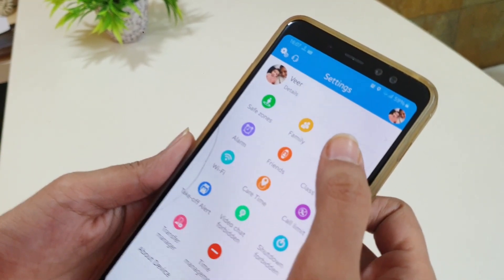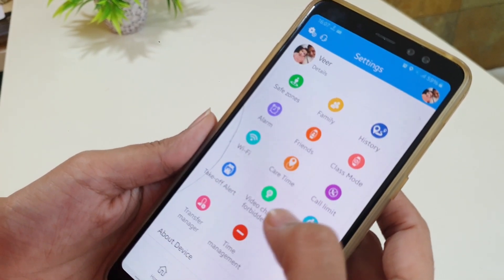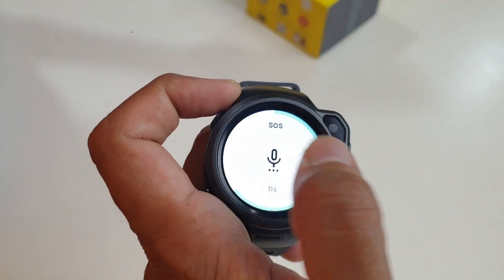The app also allows enabling the no-distraction class mode, remote reboot, power-off forbidden mode, one-touch SOS, and much more.